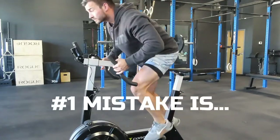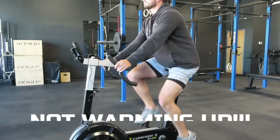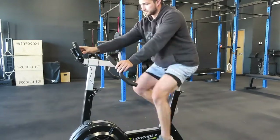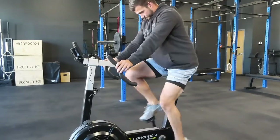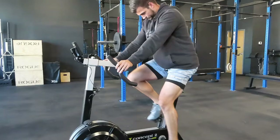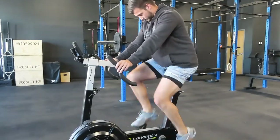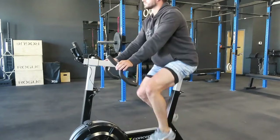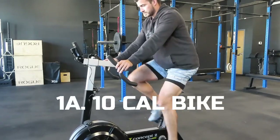The number one mistake that you're making in your lower body workouts is not properly warming up. So today I'm going to take you through my full dynamic warm-up that you should do before your next lower body workout. It's going to help you lift more weight and stay safe so you can keep making progress in the gym. With it being a lower body workout, we're going to start on the bike to get some blood flow in the legs and get your heart rate up a little bit. We're going to start off with a 10-calorie bike.